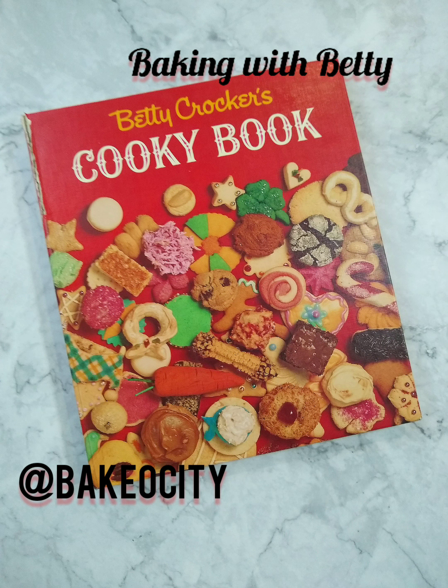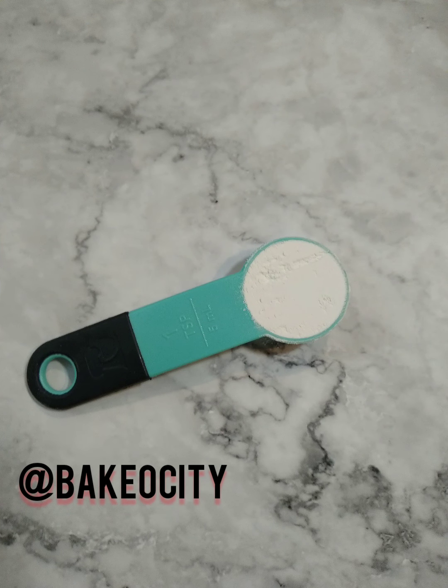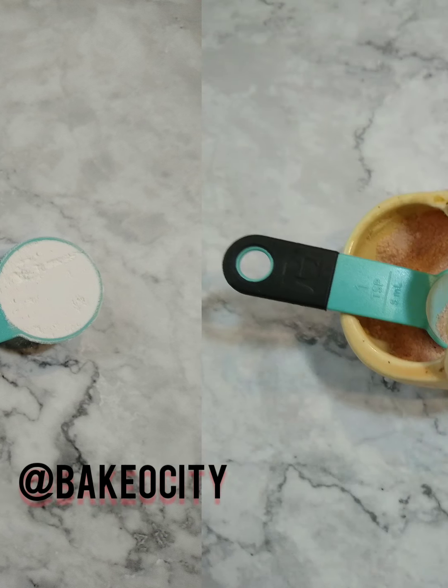I'm going to start off with my favorite sugar cookie recipe, Martha's Sugar Cookies. It starts with one teaspoon of baking powder. Make sure it's nice and level — I'm going to level off all of the ingredients I use.